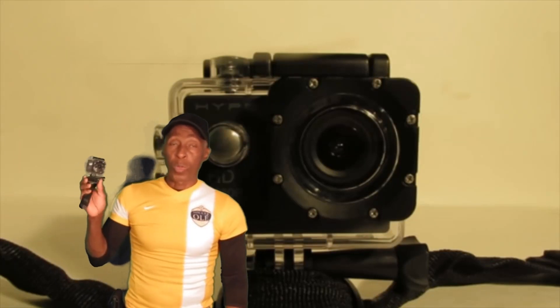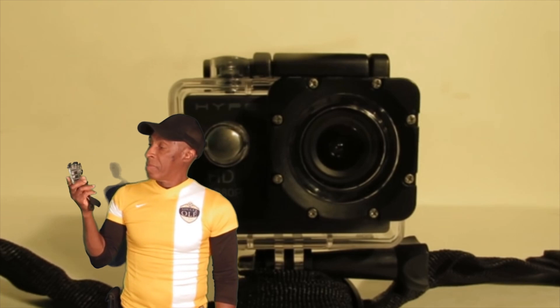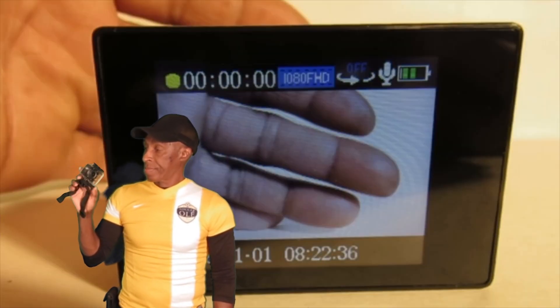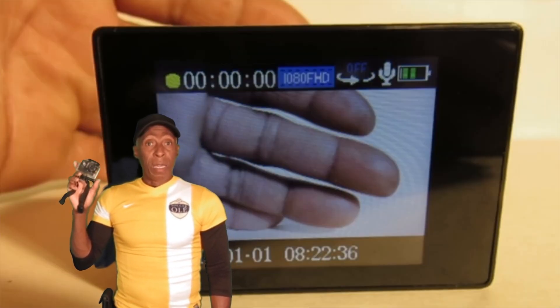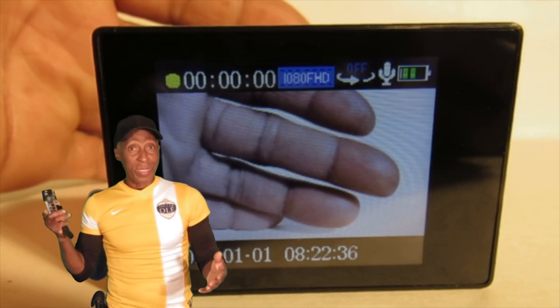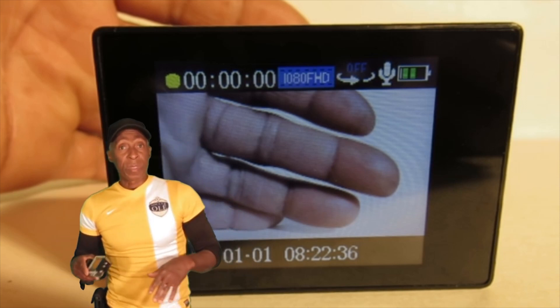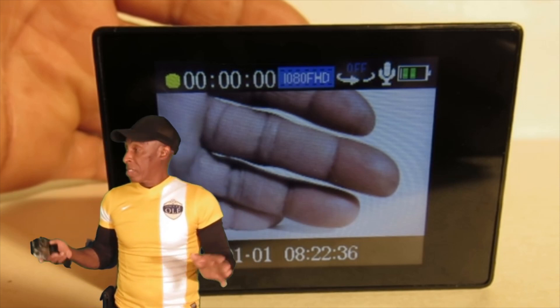This is my Hyper-1-FX 1080 camera. My first time using it underwater, I was impressed with the color and how it came out. And depending on where the sun was located, some shots came out good, some did not.